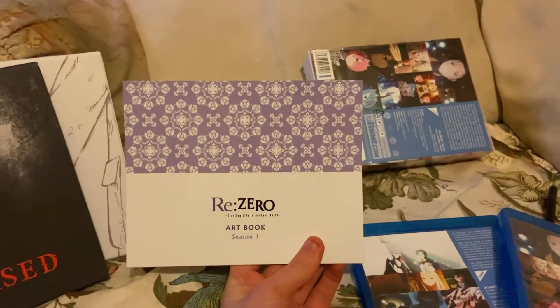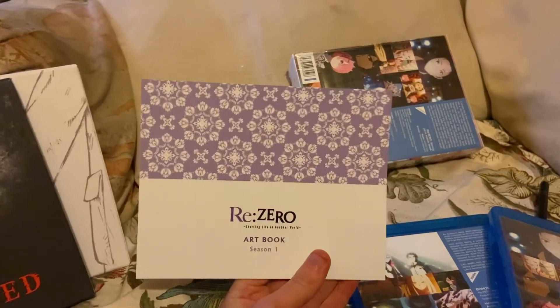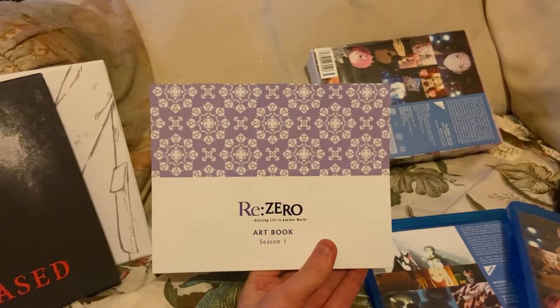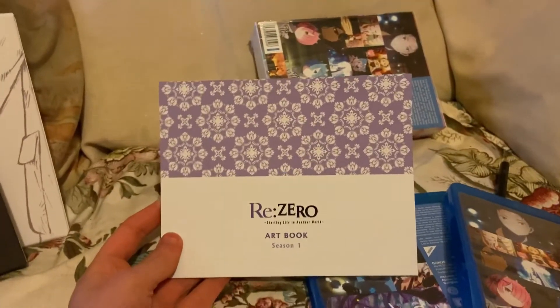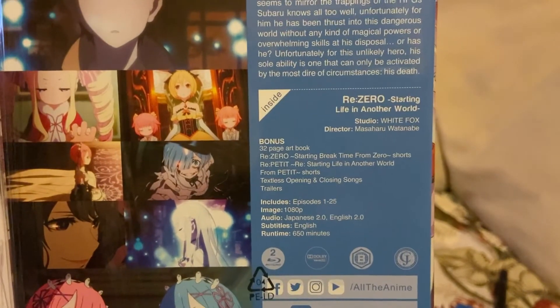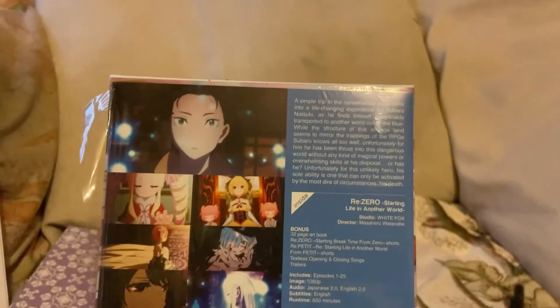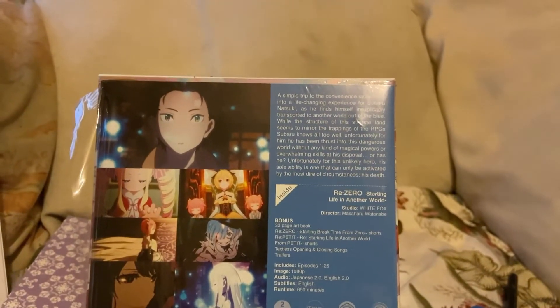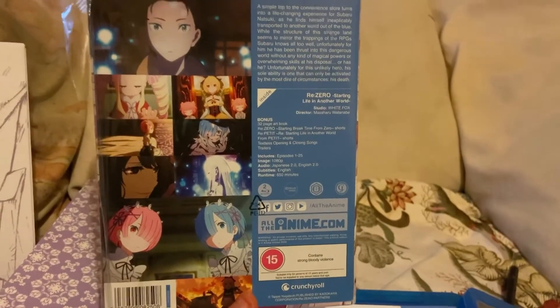If you bought the collector's edition part one with the hardback booklet, you'd find the blu-ray was faulty, and if you asked All the Anime for a replacement you'd wait a hell of a long time. But the artwork on the box pretty much makes up for it. There's a 32-page art booklet, textless opening and closing, little shorts. It's just irritating because there are also movies, specials, and season two that finished airing a few months back.